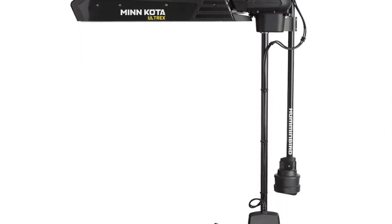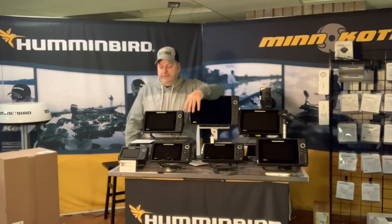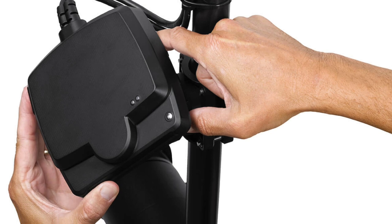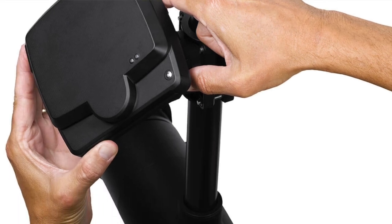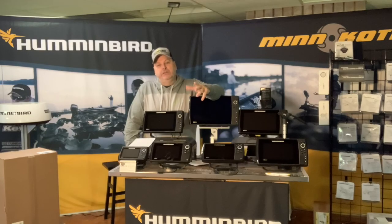What you get is a 10-foot power cable and a 20-foot ethernet cable — it works via ethernet. You can plug it right into the back of a unit, or with an adapter into a Helix, or directly into a Solix or Apex. It'll work with G3N and G4N units.